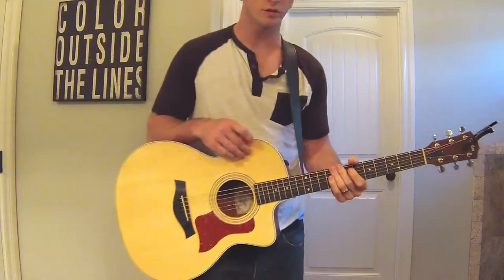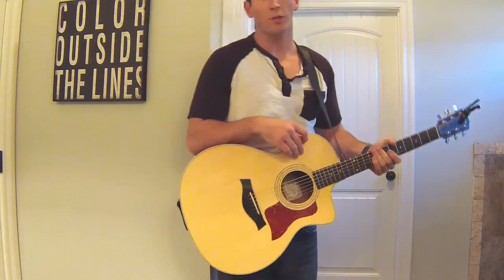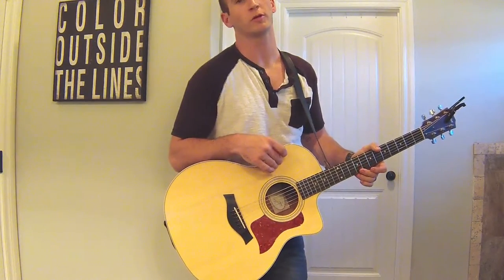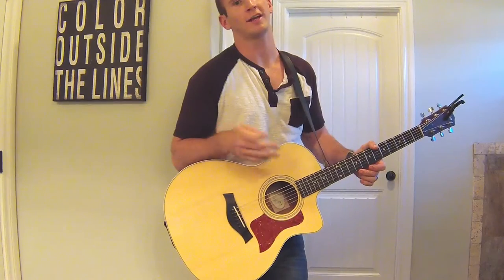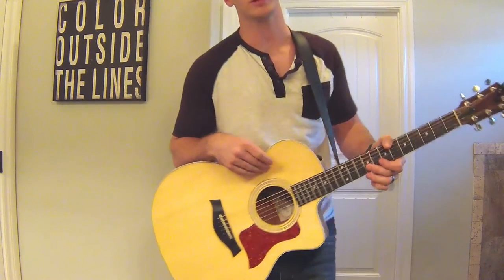I'll put the chords in the description to make it a little bit more clear so you can follow along. If you have any questions, feel free to ask and I'll do my best to answer them. Thanks for watching.